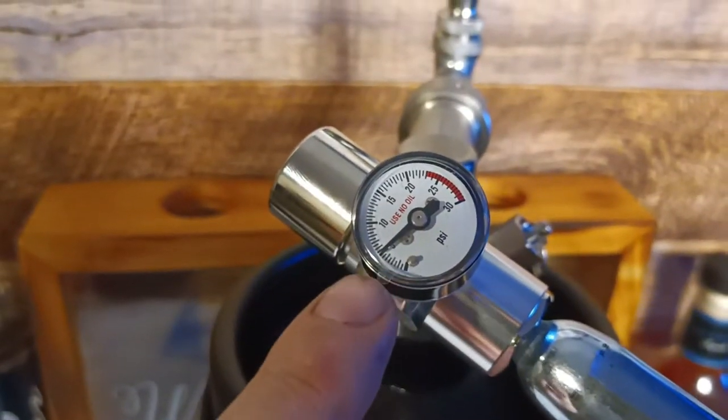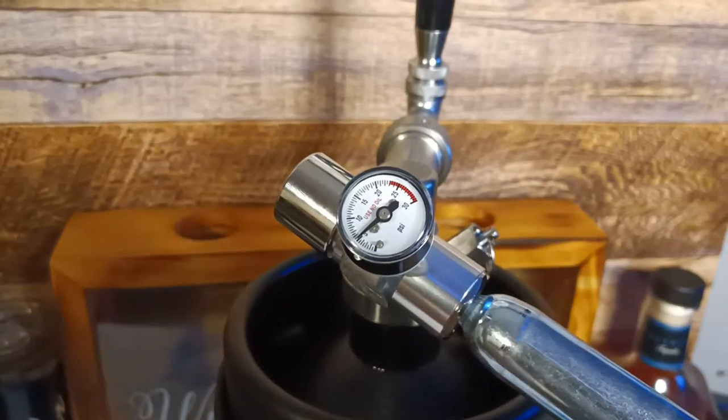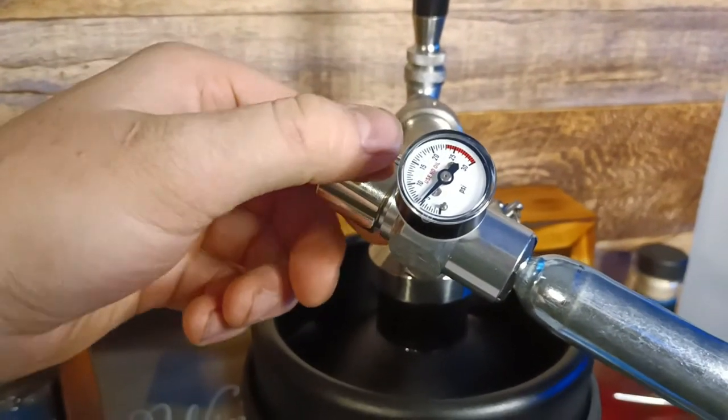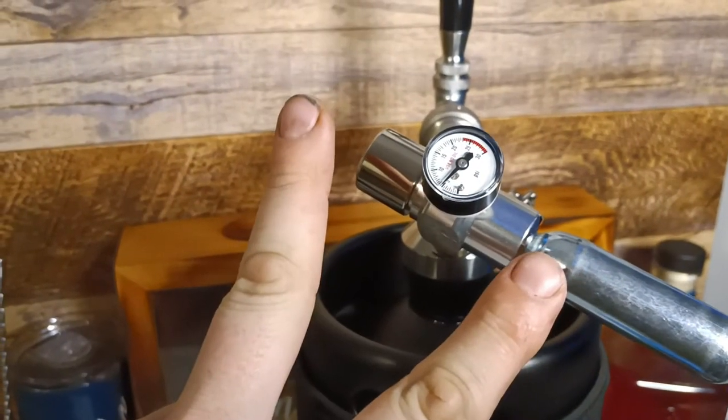Now open your valve and allow it to get to 5 psi — 2 seconds only. Then release the pressure and recharge to 5 psi for 2 minutes only.